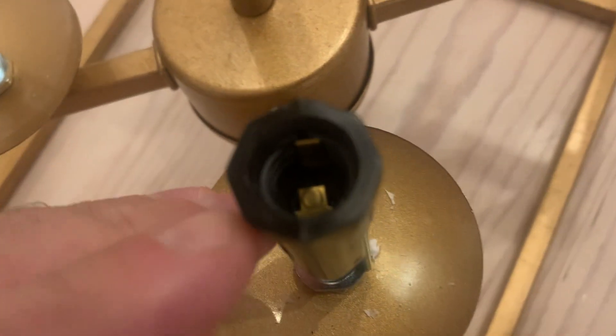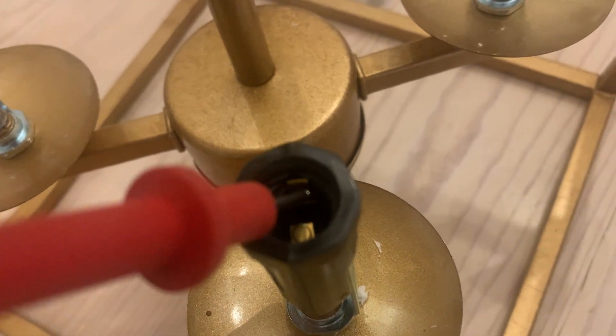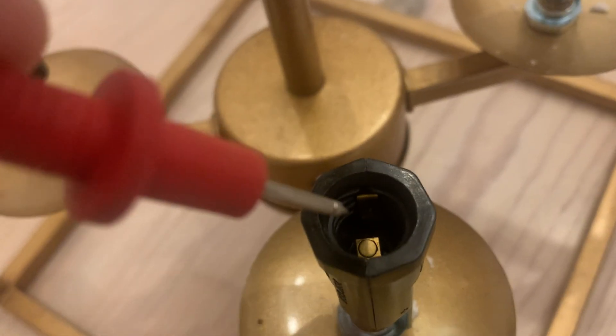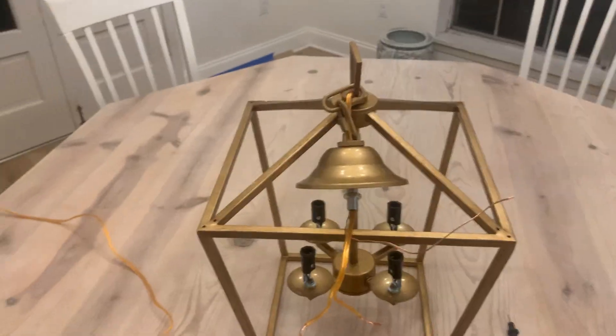We're gonna take one of our ends and touch inside of here. You've got two pieces: the side, and the bottom piece. When we touch the side, this is going to be our neutral wire, and the one down at the bottom is gonna be our hot wire.